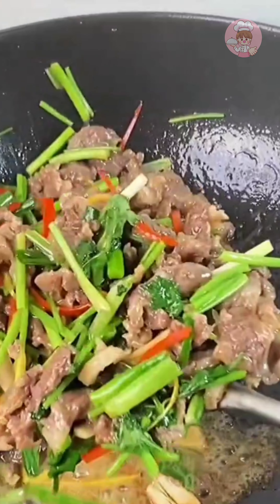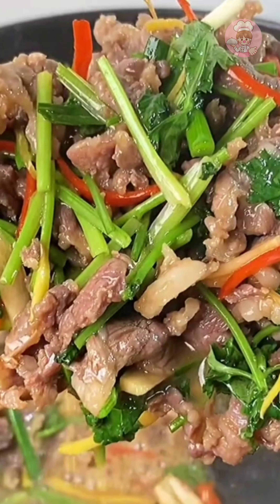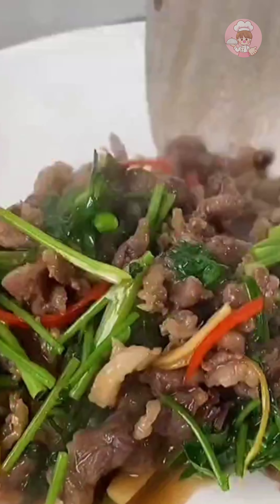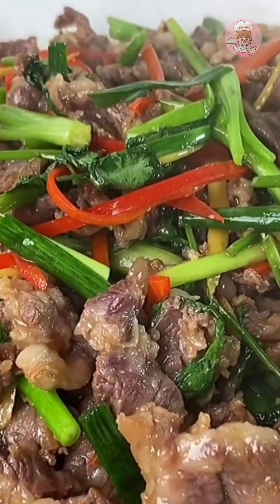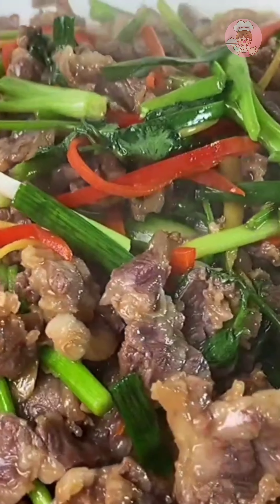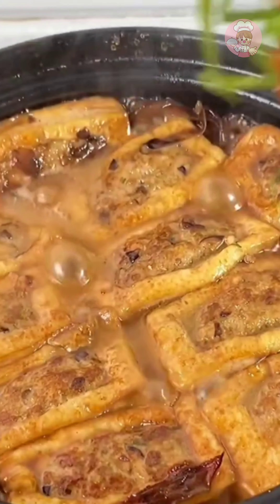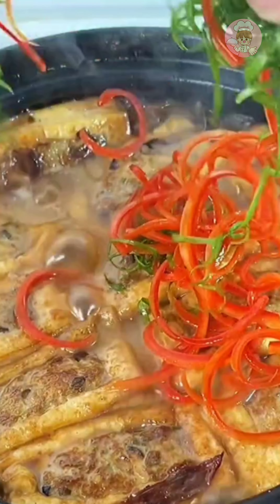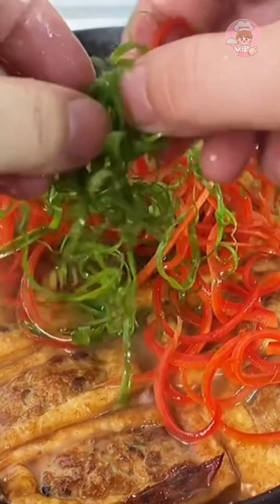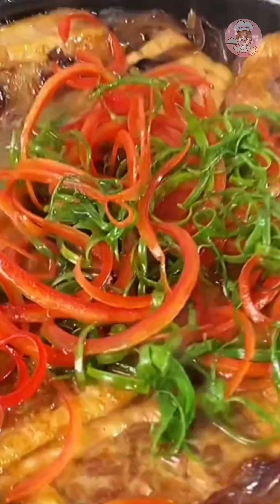I don't like to eat too thin — it's all the kind that tastes a little greedy and gets stuck in your teeth. This kind of fat and thin mix tastes the most fragrant and tender. After the stuffed tofu is simmered to taste, add some shredded scallion with chili to match the color. If you have children at home, try this dish — our two children love it so much. It's all ready to eat!